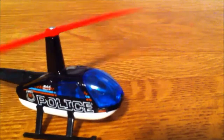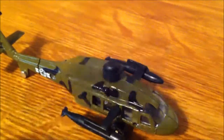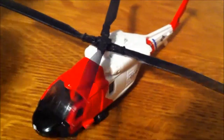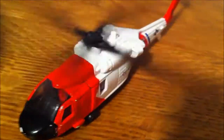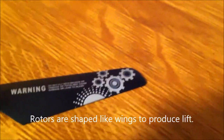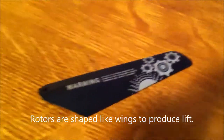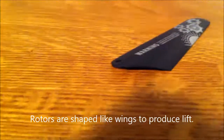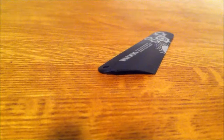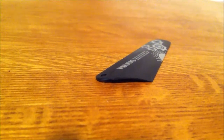The rotor or rotary wing is the most important part of a helicopter. The rotor of a helicopter is shaped like the wing of an airplane, so that when air is flowing over the top, it moves faster than air along the bottom, creating lift.